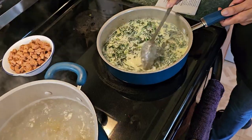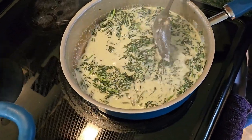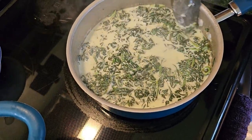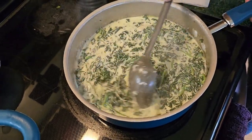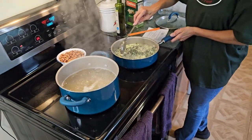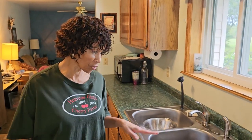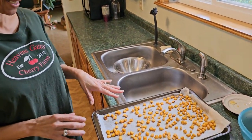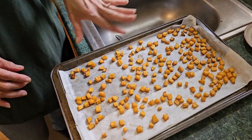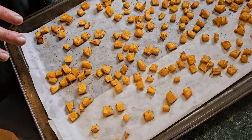Get this cheese nice and completely stirred. Believe it or not, time has gone by — it's time to remove our butternut squash from the oven. I just wanted to show you what this looks like. This is the first pan — it's got a nice little crunchy coating. That's what it turns out to look like when you pull it out of the oven.